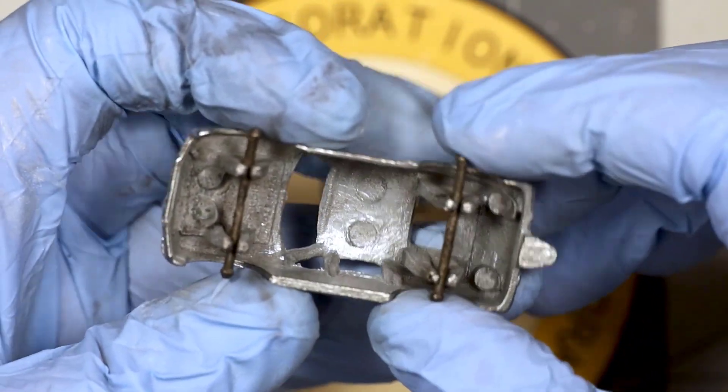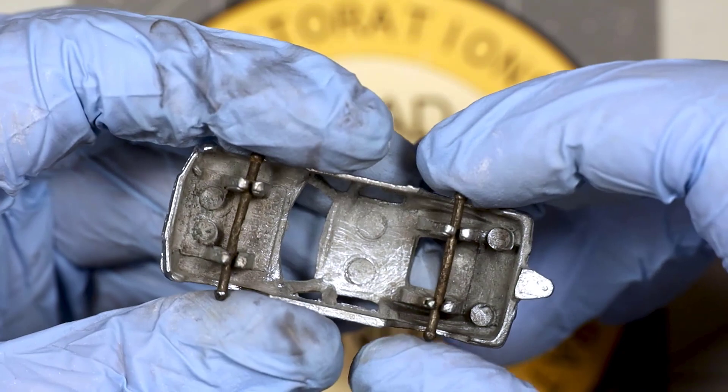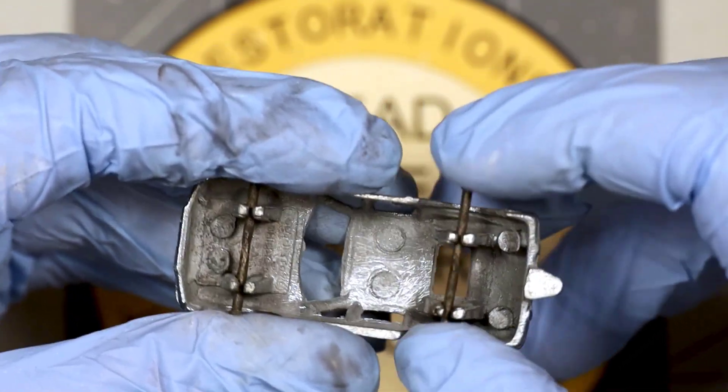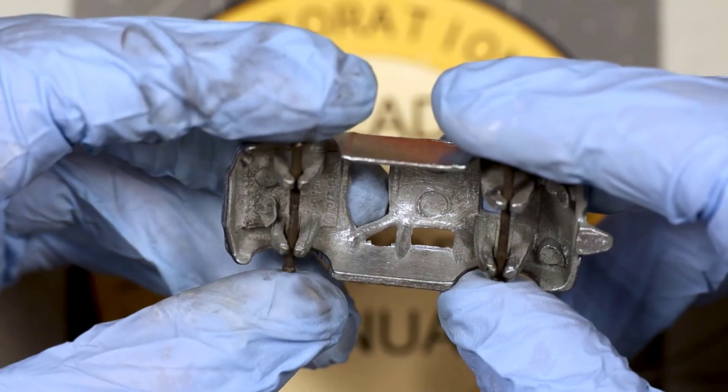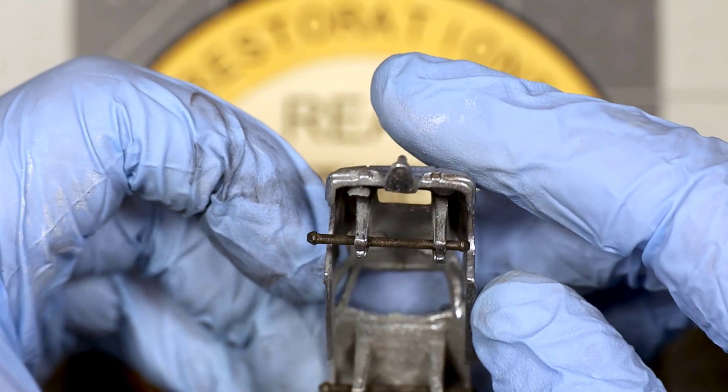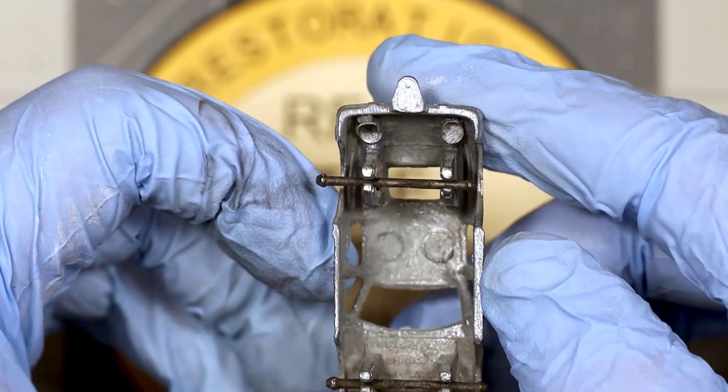The axle's cleaned up fairly well. I'm going to go ahead and hit them with the wire brush on the Dremel, get them nice and cleaned up. And it says Tootsie Toys Chicago, made in the USA, down there at the bottom.